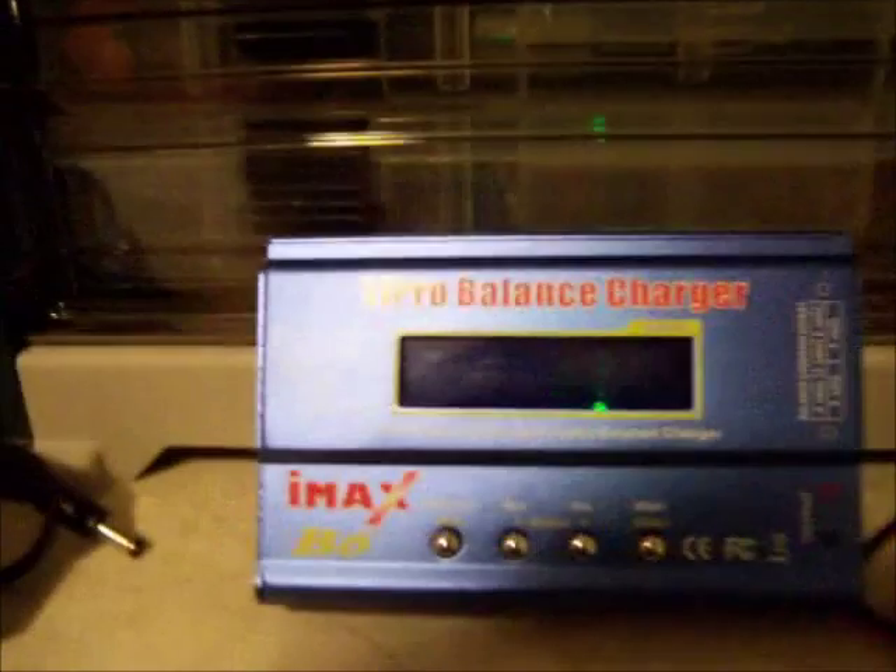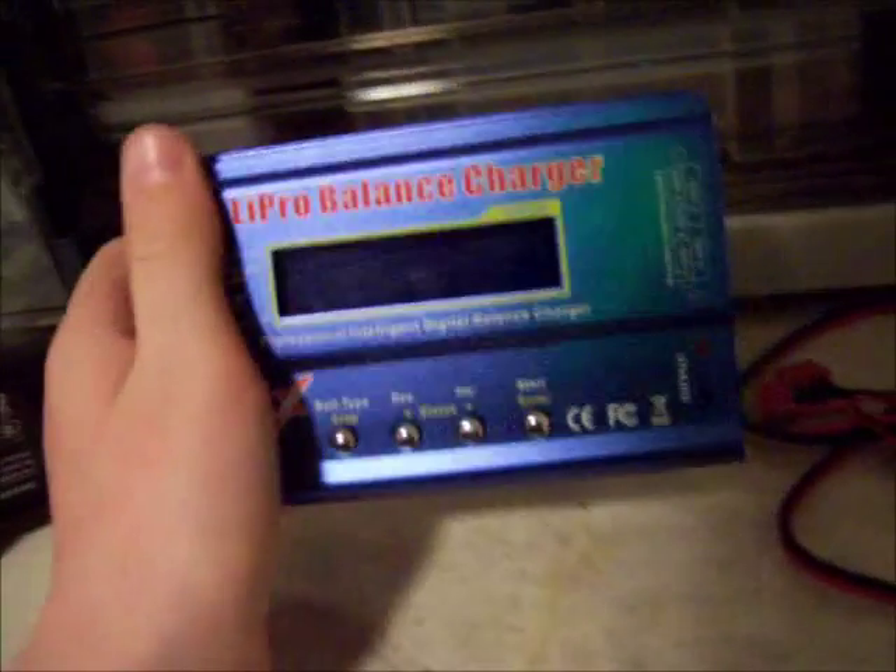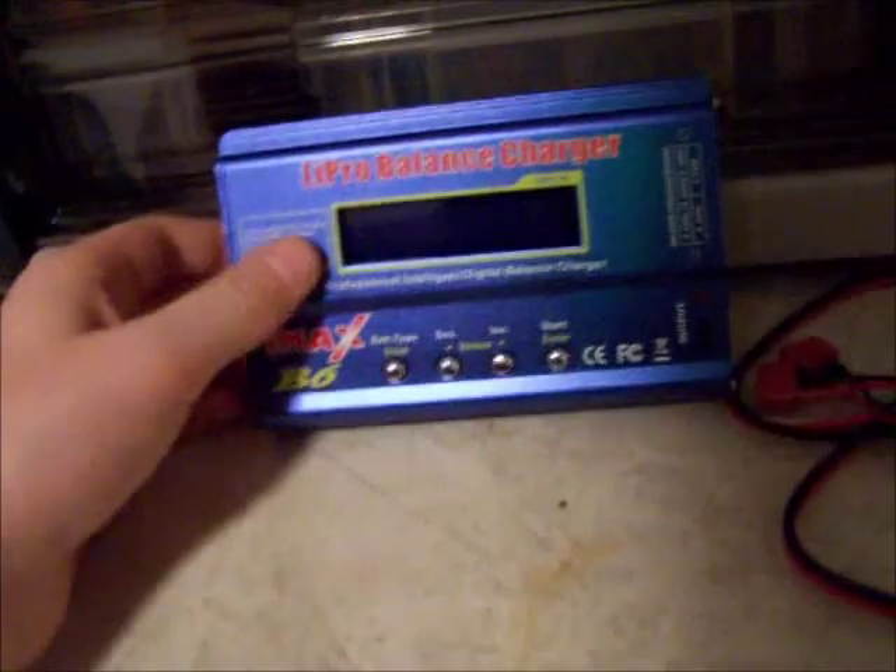Hey guys, what's up? Another quick video here by Archiko Mai. This is a video for E-Tenist. He left me a comment — one of my first five comments gets a video. He wanted me to make a video on how to use my charger. So I'm just going to go over what features this has, basically how to use a standard LiPo charger. That's basically all this is, just kind of a beginner-type LiPo charger, but it has a lot of stuff for being a beginner.